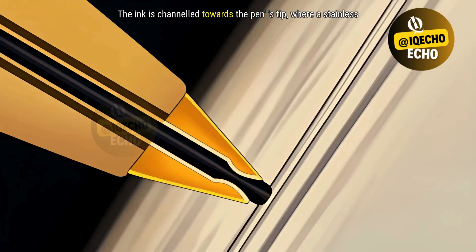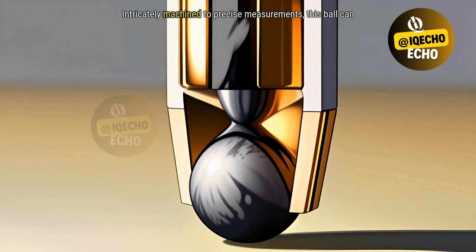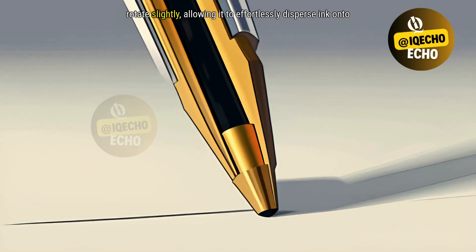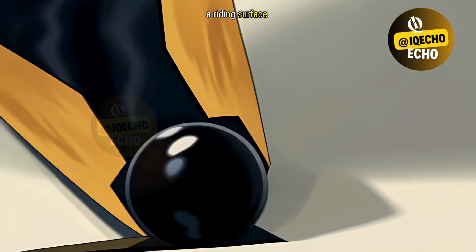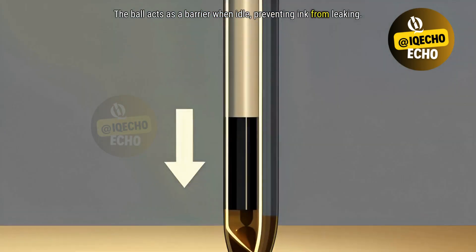The ink is channeled towards the pen's tip, where a stainless steel ball rests. Intricately machined to precise measurements, this ball can rotate slightly, allowing it to effortlessly disperse ink onto a writing surface. The ball acts as a barrier when idle, preventing ink from leaking.